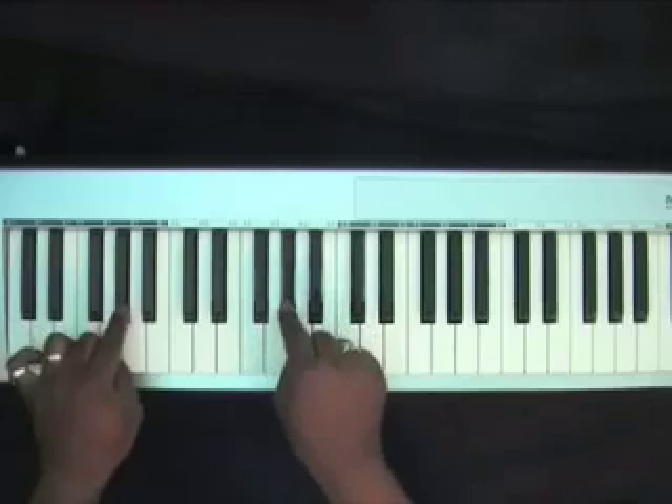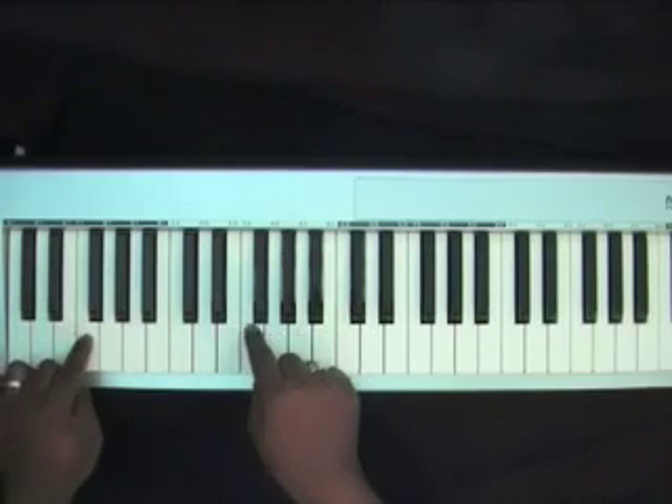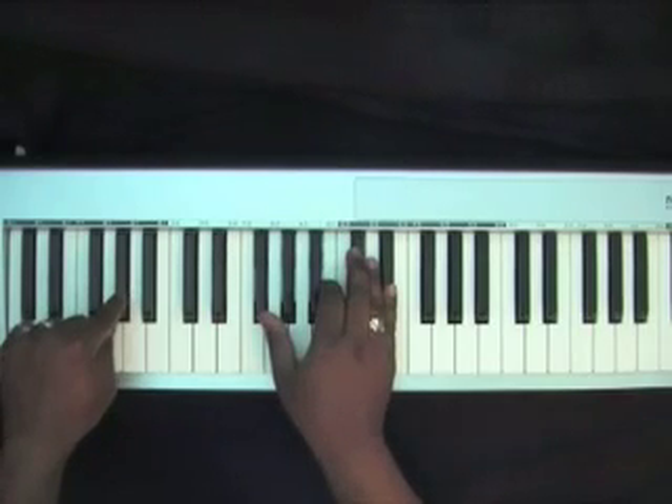A flat, G flat, F, E, E flat, F, G flat, G — and you go back to the beginning chord.